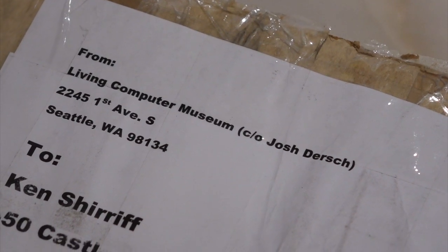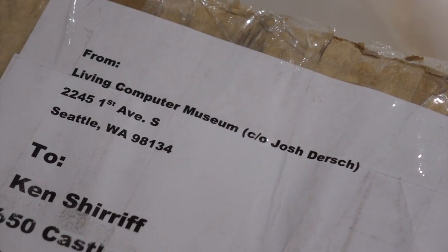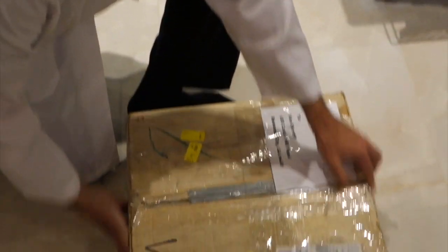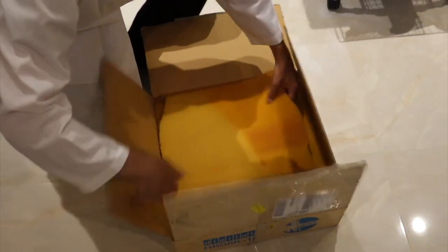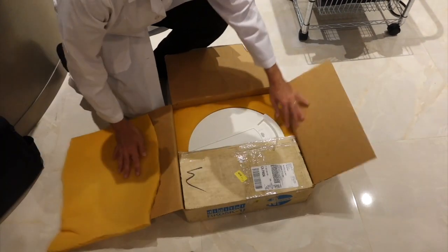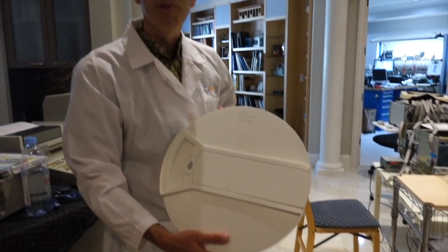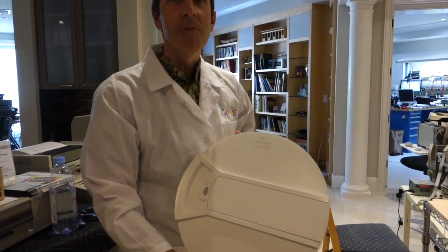Welcome to session 8 of our outdoor restoration, and we got an important package here. It's an original disc box — vintage disc, vintage box, with vintage foam. We have a diagnostic boot disc from the Living Computer Museum in Seattle, so thanks to them for providing this.